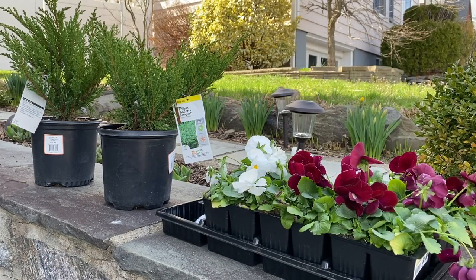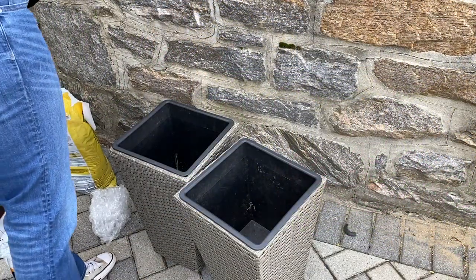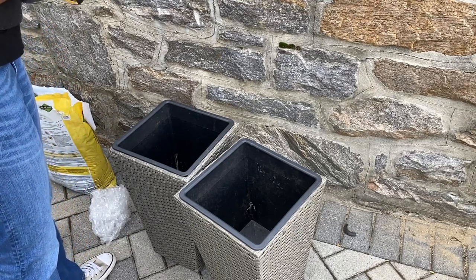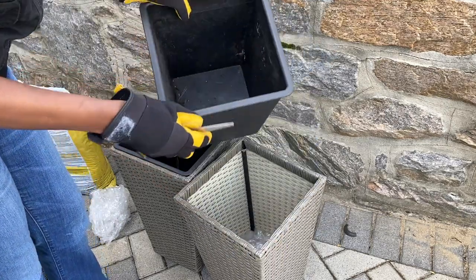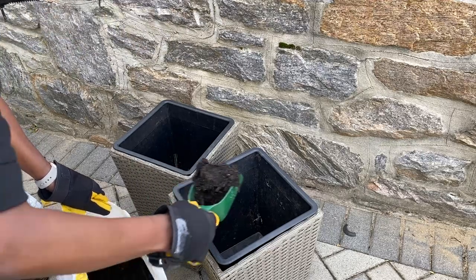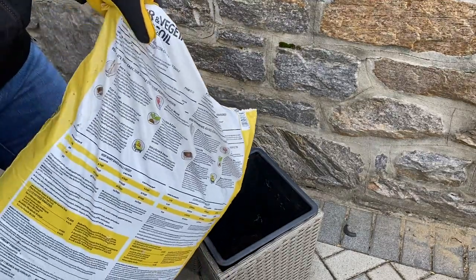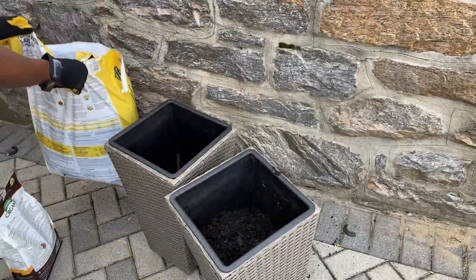Now that we've finished cleaning, we're going to move over to planting. These are the plants that I picked up — it's a juniper, and then also some pansies. Because of the area that I live in, the plant selection is pretty slim at this time of year, but we're going to make do with what we were able to find. These pansies are absolutely beautiful. I love the wine color — it's going to complement the colors I'm working with on the porch very well.